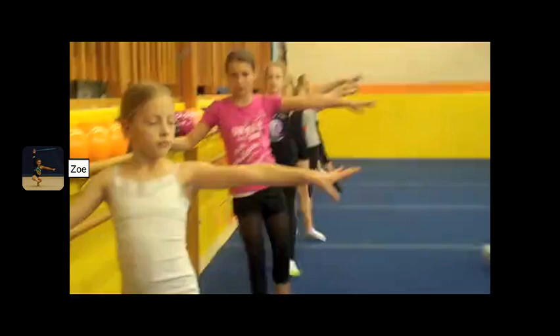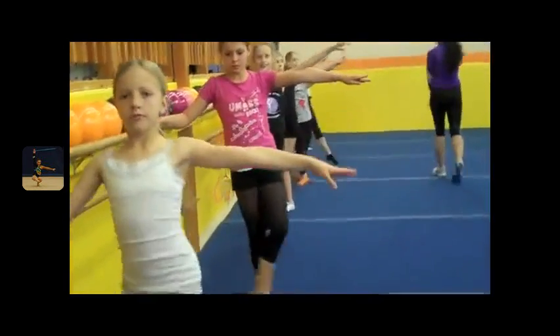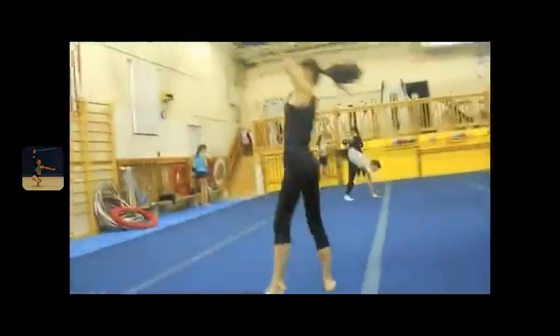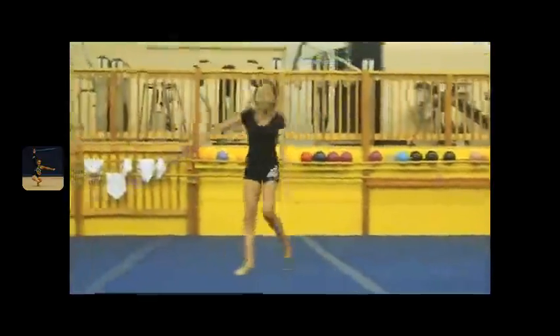Rhythmic gymnastics is a sport that focuses on grace, power, flexibility, performance, and coordination. It is a combination of dance, ballet, and acrobatics, although there is no flipping or tumbling involved.